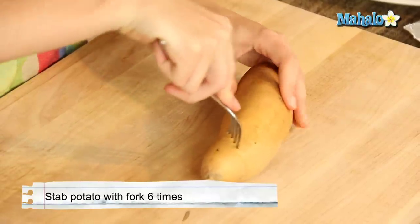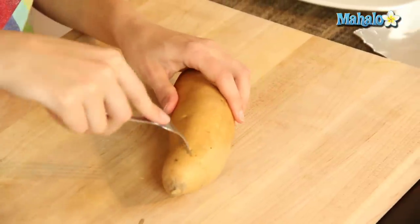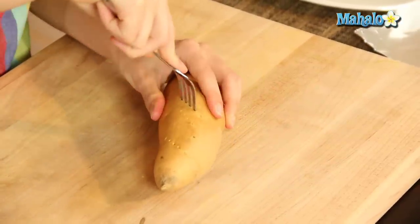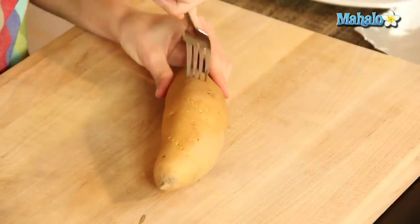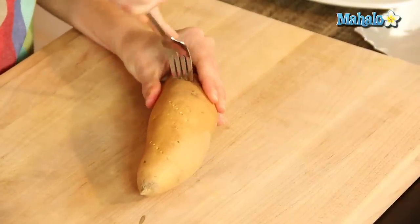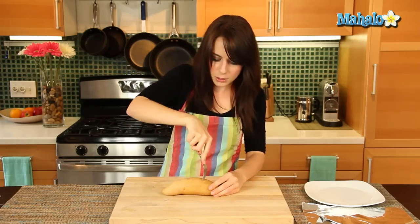You want to really get your fork in there. You don't want to just do a tiny little poke — that's not going to do it. Really get in there. Sink those tines in. You don't want to go all the way to the other side, because it gets a little hard to pull out. Just in various spots, do about six to ten little punctures.